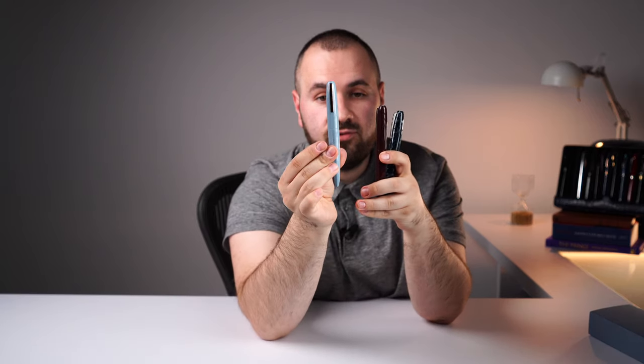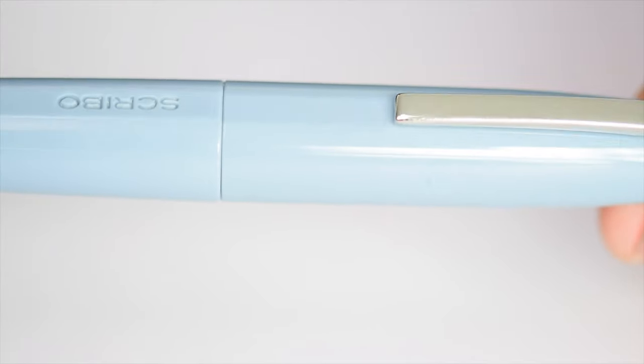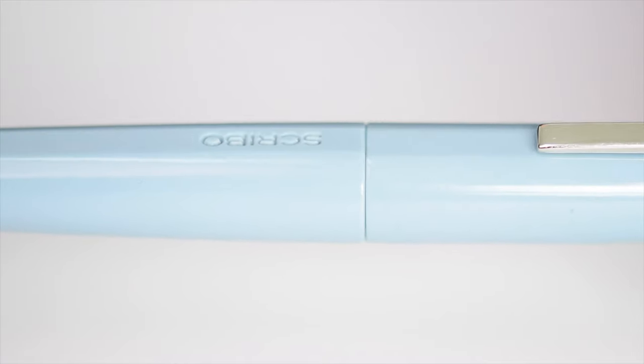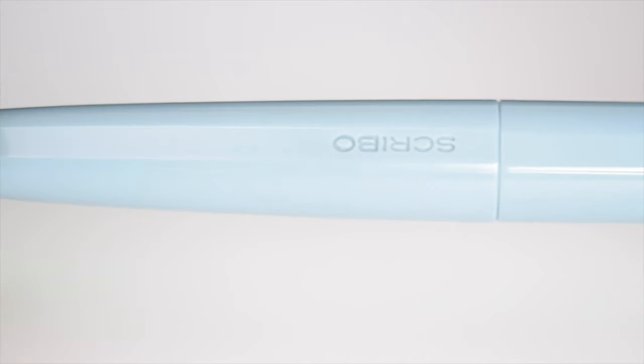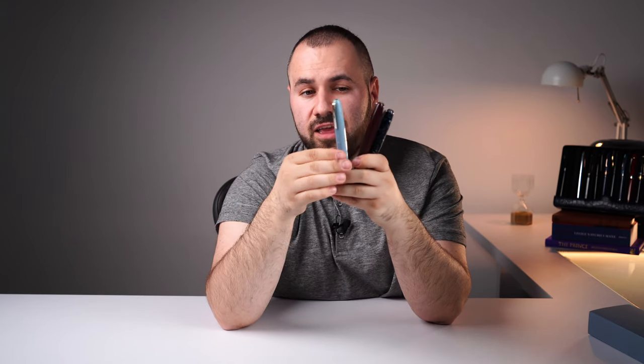Moving forward, we have another color which is solid and saturated — that one is the Scribo Puma Leaf, or Grigio. It's a well-known color from Scribo, as it was displayed on the Scribo Feel collection. It's a very nice blue — in person it looks much better than in pictures, and it's a light turquoise mixed with gray. It looks very, very good.